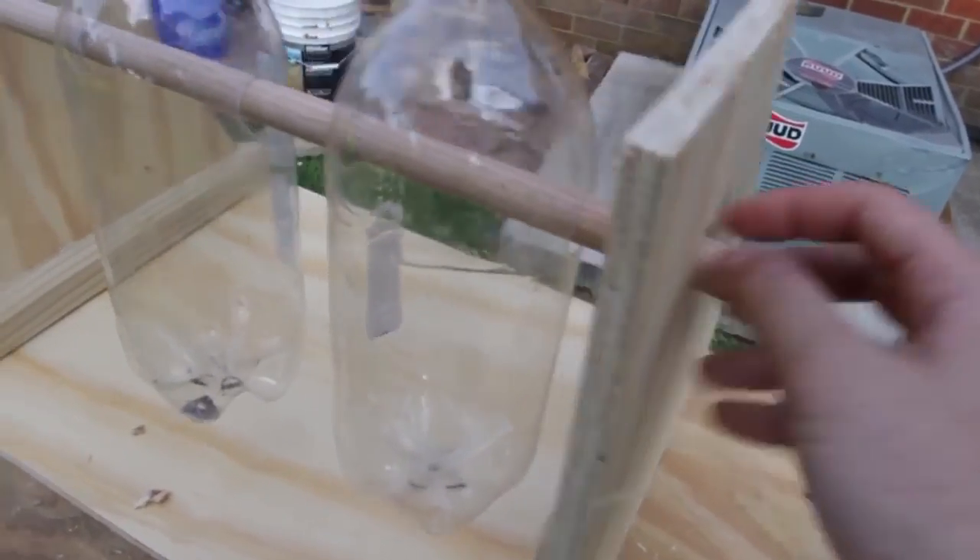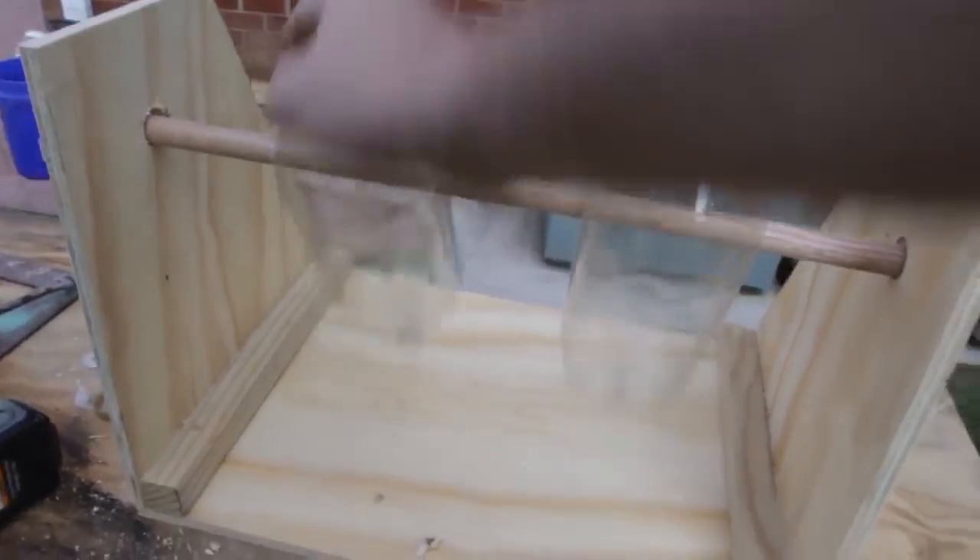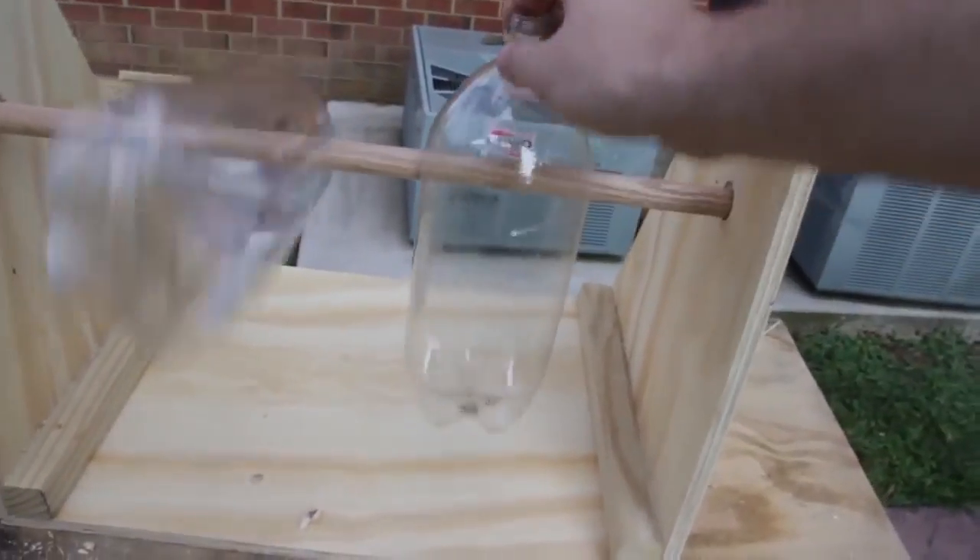And then we're gonna slide the bottles through the holes. Put it back in the hole right here, and then we're gonna secure this on this side so it doesn't fall out. This is gonna be free-spinning like that. Looks like it's working pretty good.